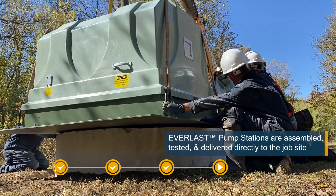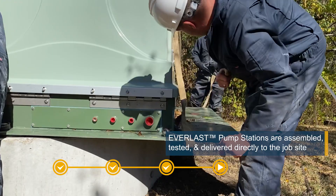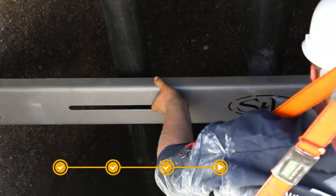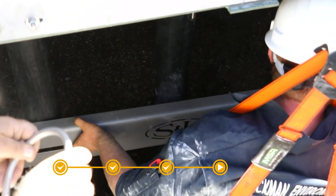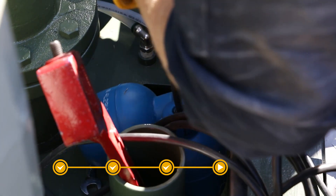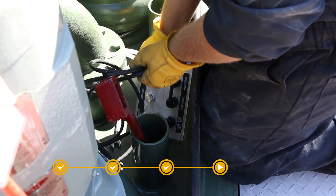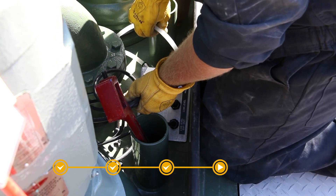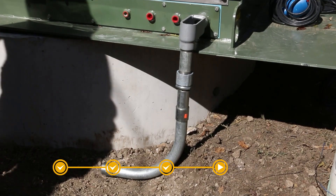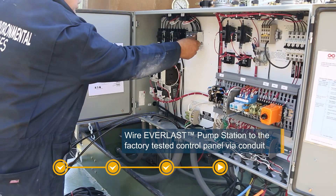The factory-built Everlast station delivers directly to the job site, pre-assembled and ready for installation. A suction piping support is added. The factory-provided level controls are set. Any necessary conduit is installed so that the incoming power can be landed on the factory-wired and tested control panel.